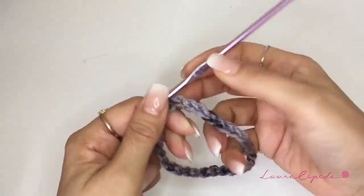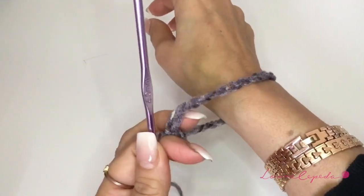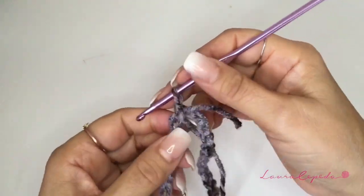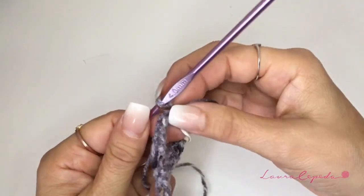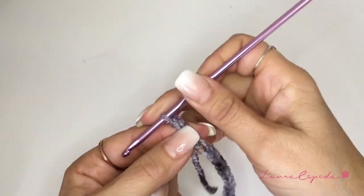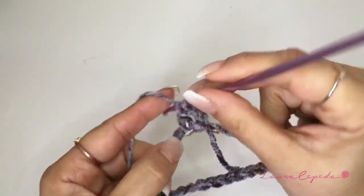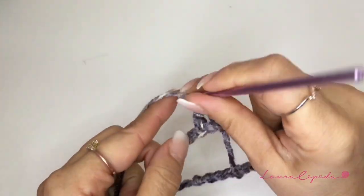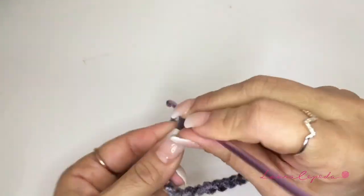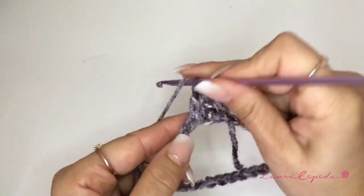If you can measure the fist of the person that you are going to make this for, you should try it on first. Then chain two and we are going to make in each stitch a double crochet — two crochets like this. Grab your yarn, insert your hook, and make a double crochet, a double crochet, a double crochet, and we are going to continue like this the whole row.